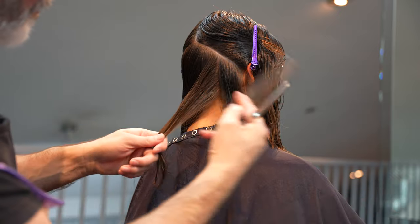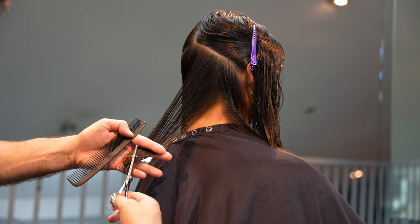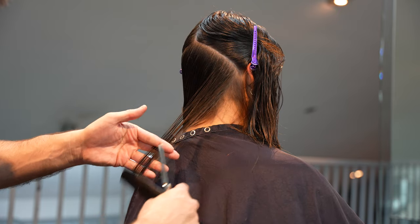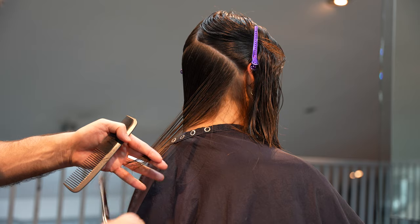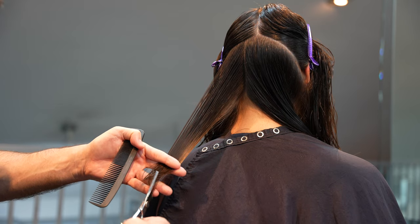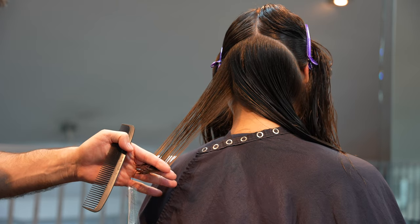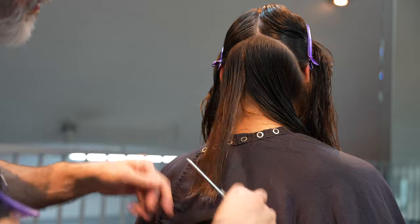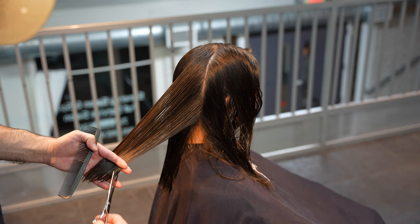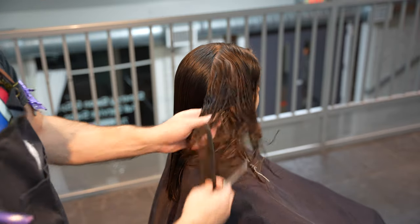I'm going through and taking each section vertically, combing it out, and then going through and deep channel cutting it all the way across the section so I thin that out evenly. Then on the very ends I'll take more hair out so I soften the edges. This way I can go through and really get a lot of thinning and a lot of movement by thinning it at an angle, as opposed to just going straight across the section. It becomes much more seamless when I do it at an angle. I can control exactly how much I'm taking out, and it will give me a much softer edge without taking away the entire perimeter shape — I'm still leaving the same basic cut, the same basic shape, but just removing the weight.